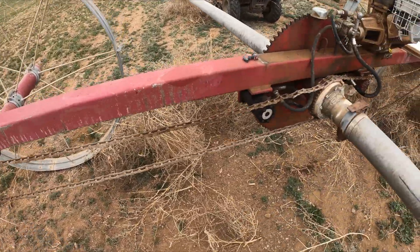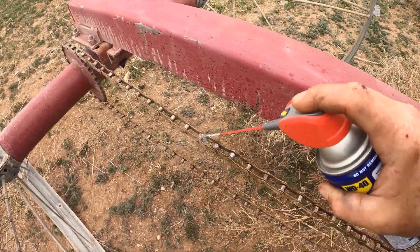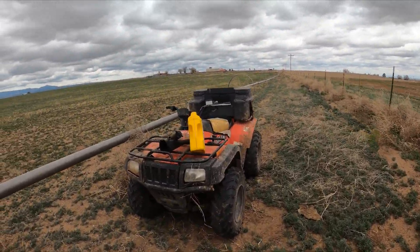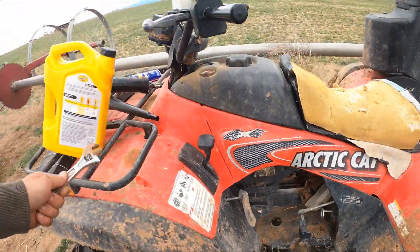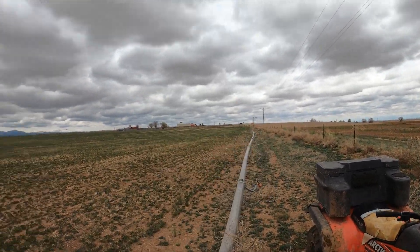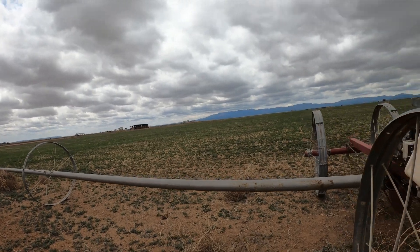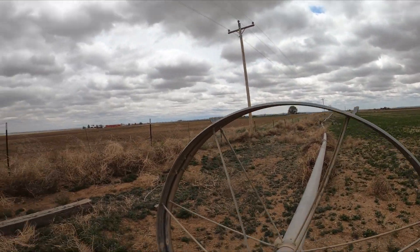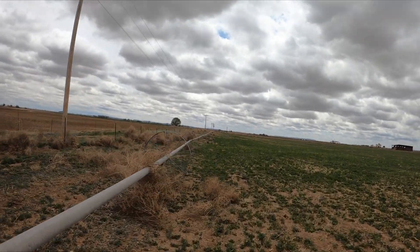The next thing we get to do is grease up the chain — this is something I did a couple times last year. Let's go straighten this thing out. This line is pretty straight, but this other line's got a little wave to it, so we need to fix that first before we move it. We can walk down and move it and then on the way back we can get the mushrooms — that way it's not a wasted trip back.